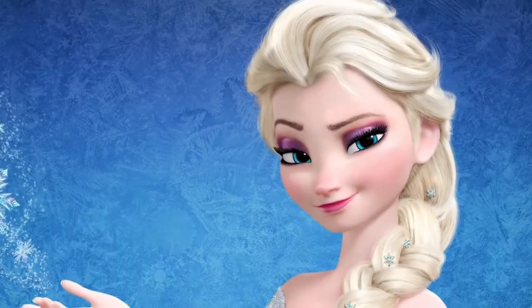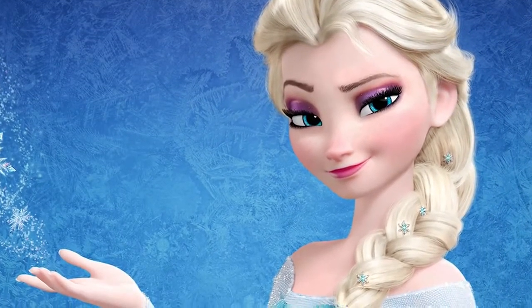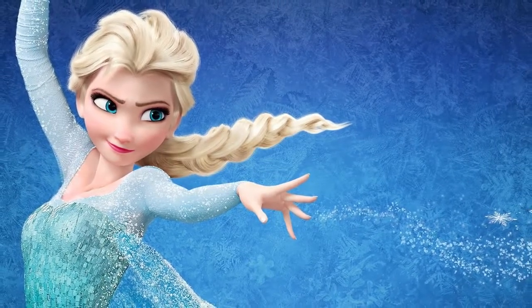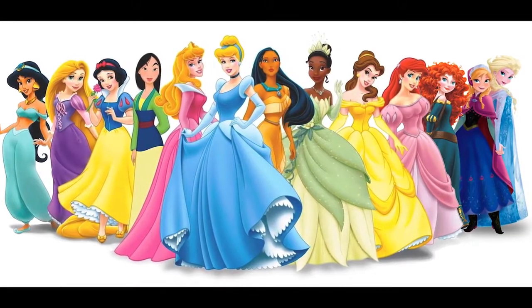Hi guys, so as you can tell by my bare face and this blue outfit, we are gonna do a makeup transformation inspired by Elsa from Frozen. You guys loved my Anna from Frozen makeup so much, and I'm doing Disney princesses. I'm not sure if Elsa's considered a Disney princess, but I decided to do not only just one makeup but two.